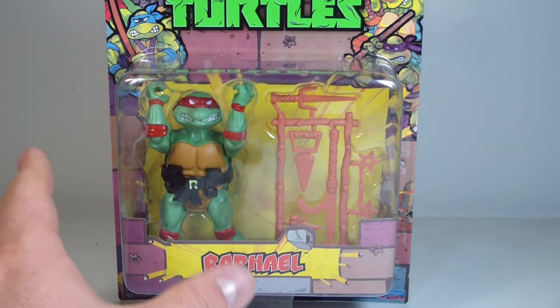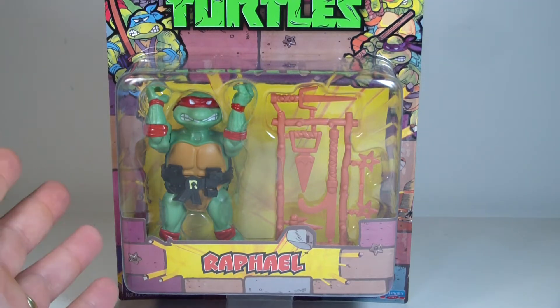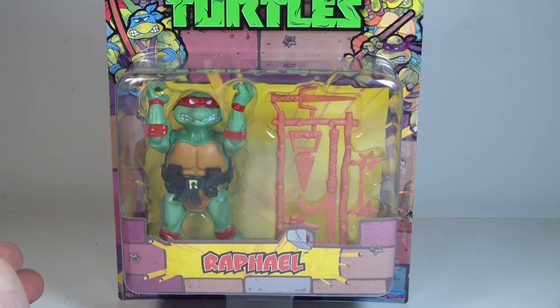I picked up Raph because he was the only one available. I believe it was Raph, Krang, and a foot soldier from the retro line.